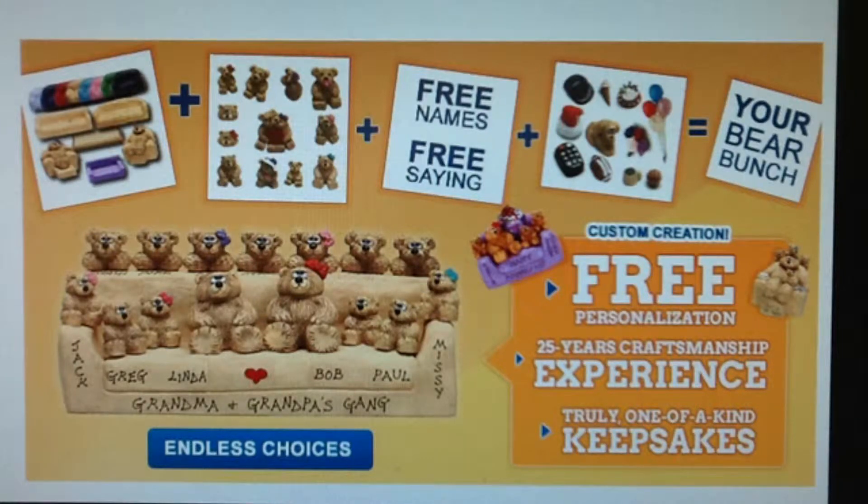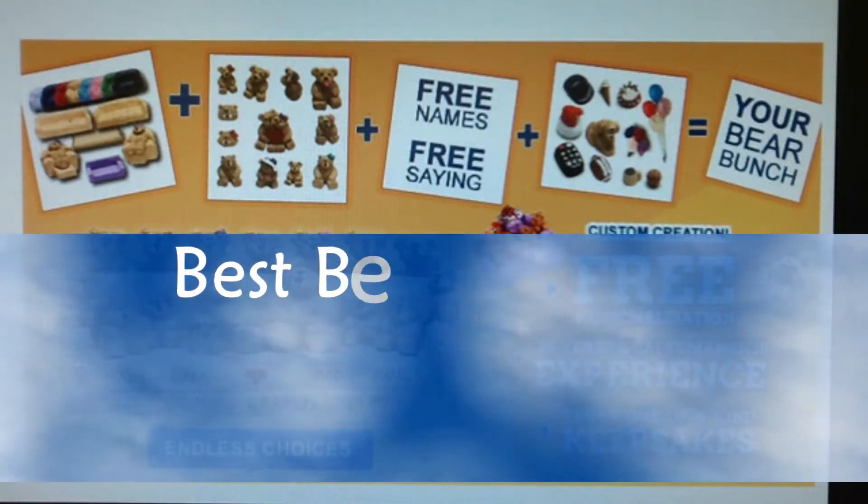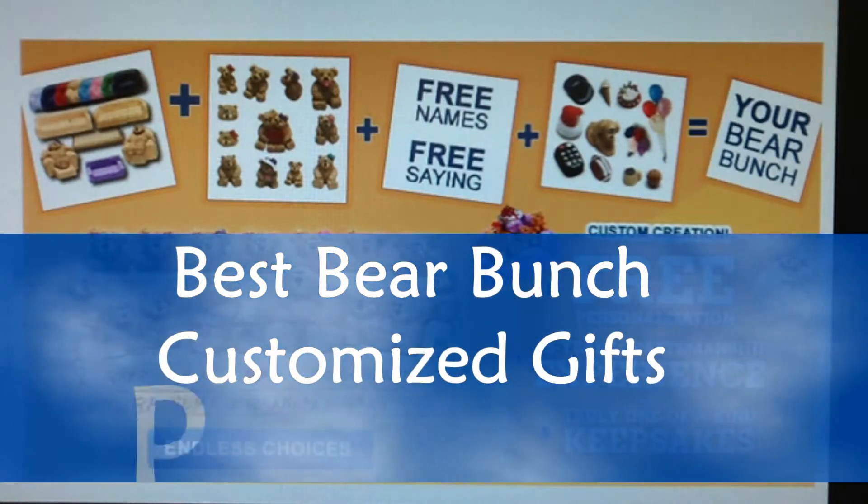Welcome to Best Bear Bunch, a custom gift idea since 1988, where you can personalize your gift absolutely free.